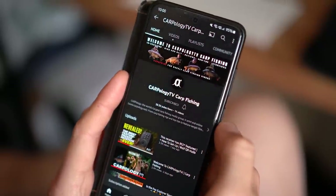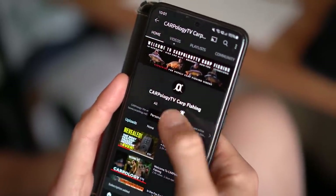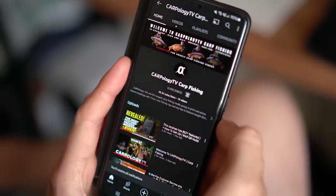But before we get into these products, do make sure you grab your phone or whatever device you're on and subscribe to us on YouTube, and also hit the bell icon so you don't miss any future uploads. You can also follow us on many different social media platforms coming up on the bottom of your screen right now.